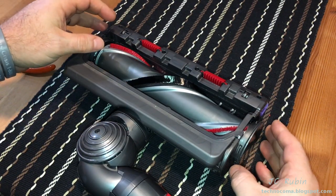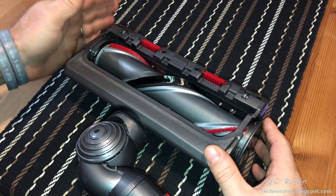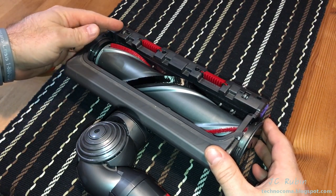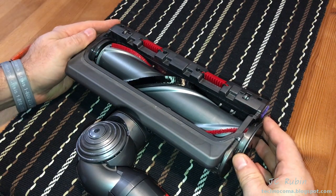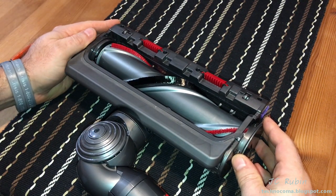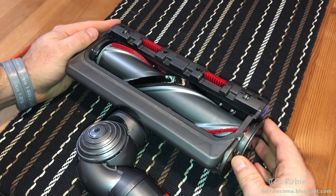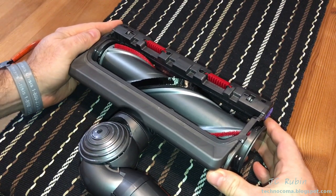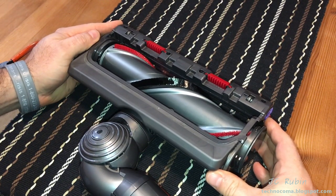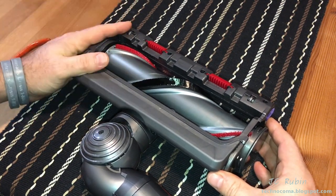The folks here were really nice on the phone. They acknowledge this problem, they know about this problem, and they're happy to send out a replacement unit free of charge with two-day delivery and an upgraded part. If you are under warranty, call them, give your serial number, and just get a replacement — one that is not going to break.